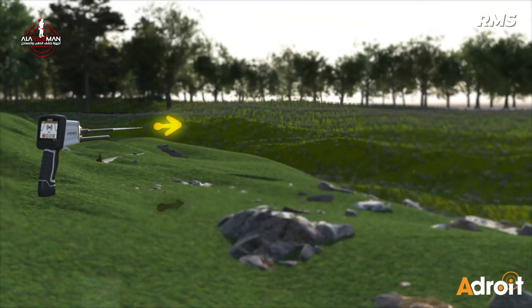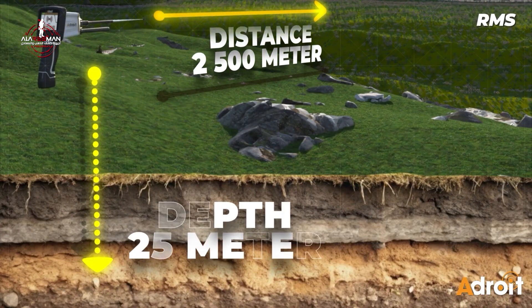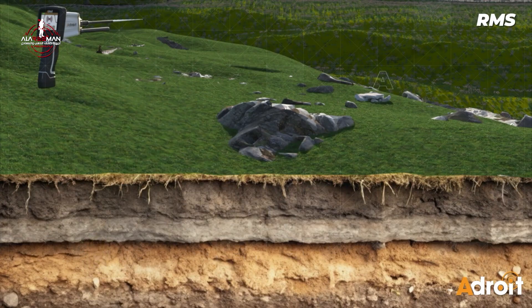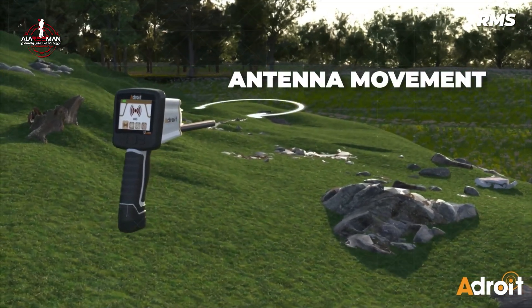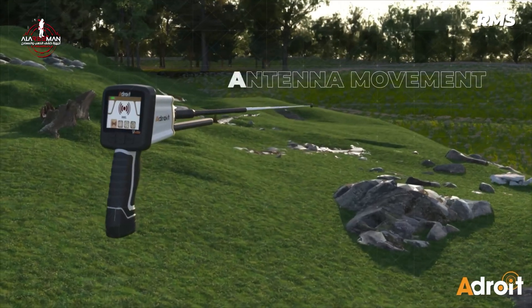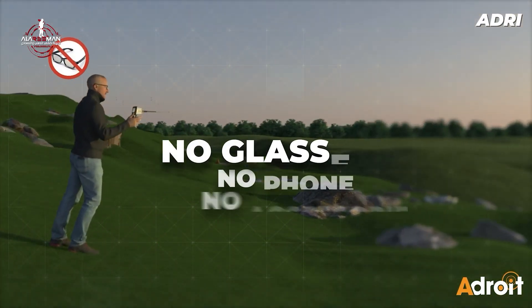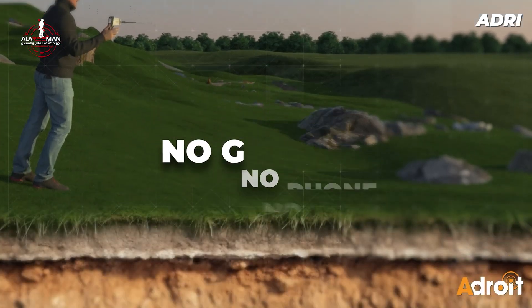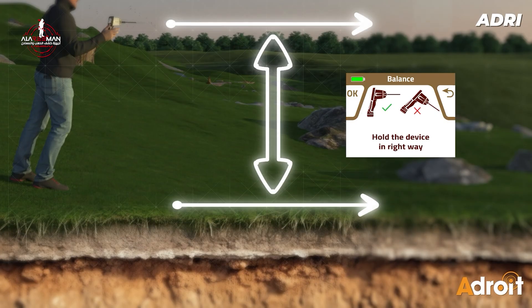The Adroid covers distances of up to 2,500 meters and depths up to 25 meters — that is serious reach. The antenna shifts direction as it senses a target. Follow its lead; it guides your path with subtle motion. Remember, avoid carrying phones, rings, or metal accessories. Hold the device steady, arm in front of your chest, with the antenna always parallel to the ground.